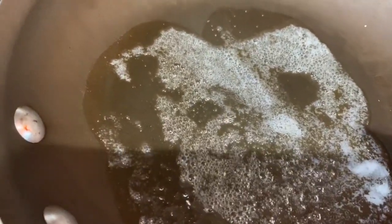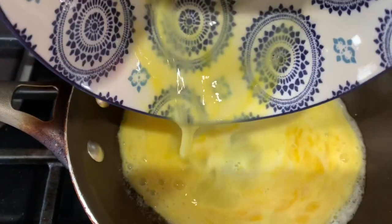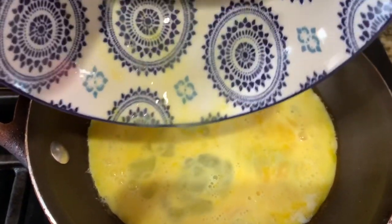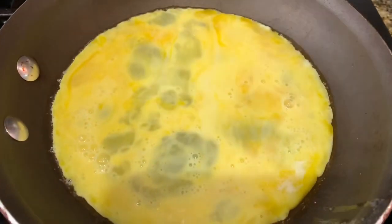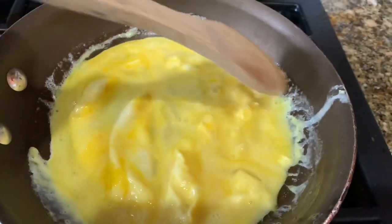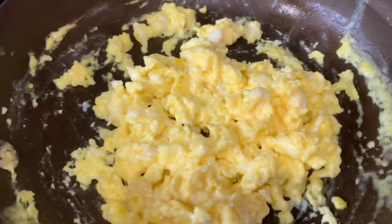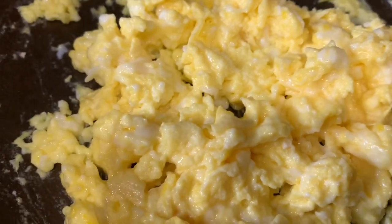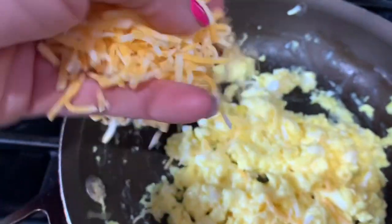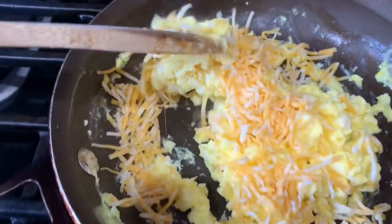Take the hot pan and pour those eggs inside and get those going. I typically use a rubber spatula or a wooden spoon to mix my eggs — just scramble them up the way you like. When the eggs are almost completely done, add a handful of shredded cheese and salt and pepper if you like. Scramble the cheese in so that it melts.